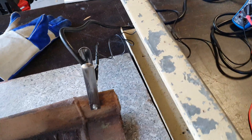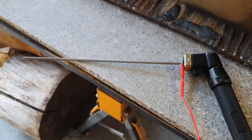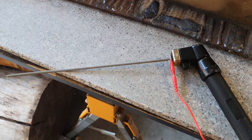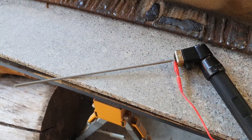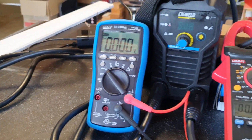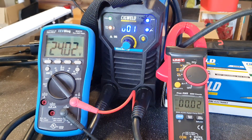I have my probes hooked here to minus and plus, 3.2 millimeter electrode on some 8 millimeter piece of steel. We'll run it halfway to protect my probe and see what the camera records. Okay, 66 volts sensing current — welding.